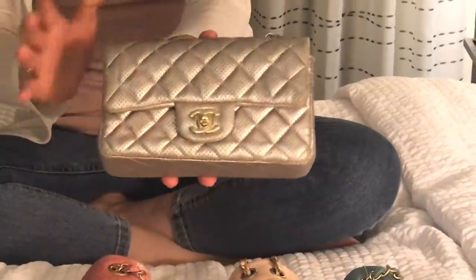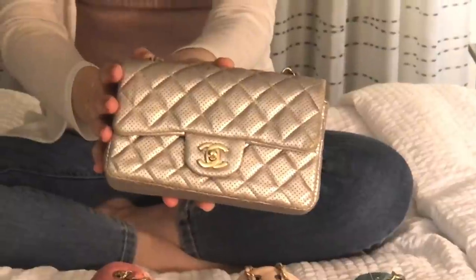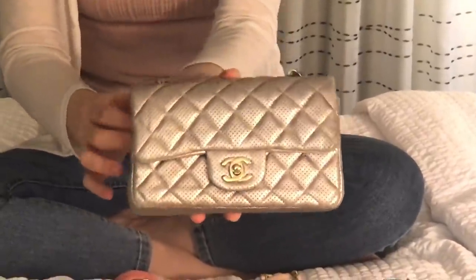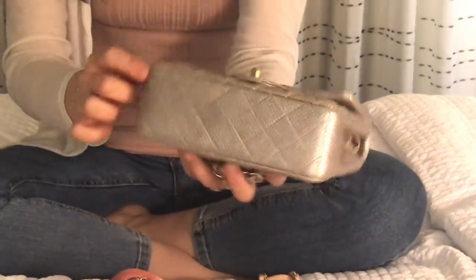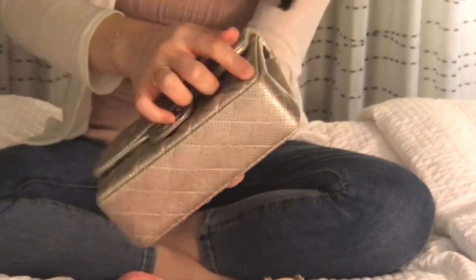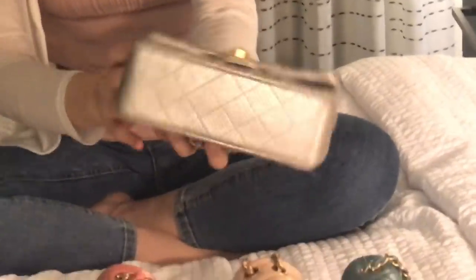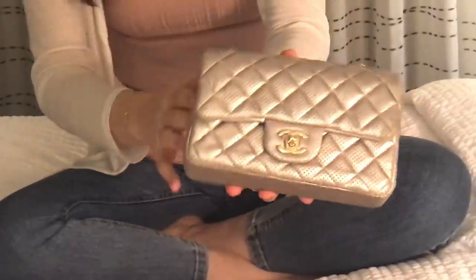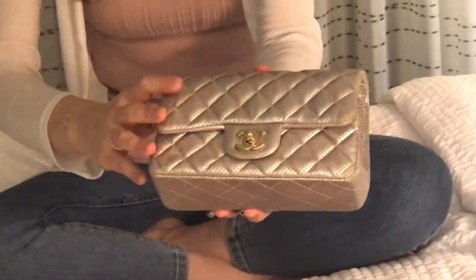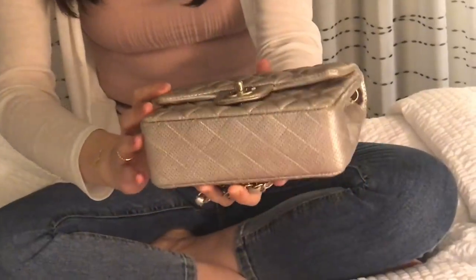I purchased this one in 2015, so it's been more than five years. Being one of my most used bags, it has a little sign of use at the corners since it doesn't have feet at the bottom. It's lambskin, so it's not really durable, and there are some signs of wear. It's also a really light color.